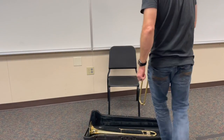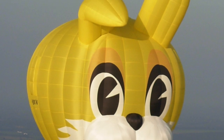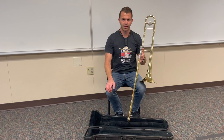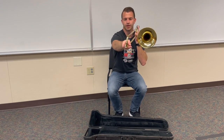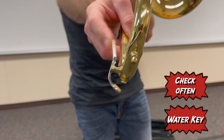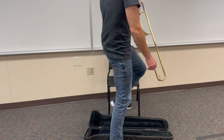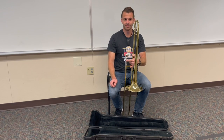Now the next thing we're going to do is learn how to use our water key. When you're playing your trombone, all the air you're blowing through the instrument is going to stay inside the trombone, condense, and turn into water. As you're playing, water is going to build up and start making a gurgly sound, and when it makes a gurgly sound it's not going to sound very good. At the very end of the trombone you're going to see the water key. You need to check this multiple times while you're playing and especially when you're done. Just blow some air through, open your water key up, and some water will come out. Make sure you're emptying your water key somewhere appropriate — maybe outside, on a paper towel, or in a trash can — but avoid places like a hardwood floor.